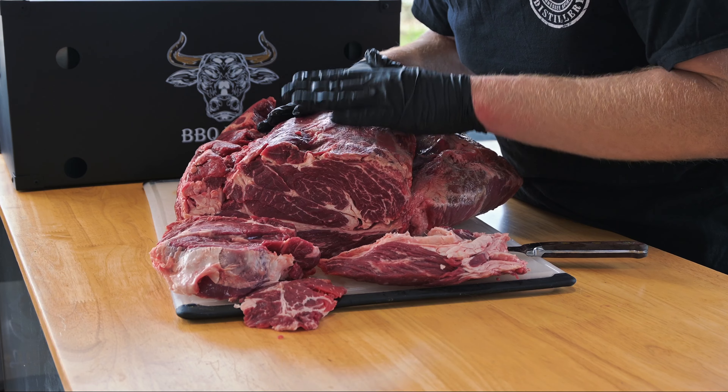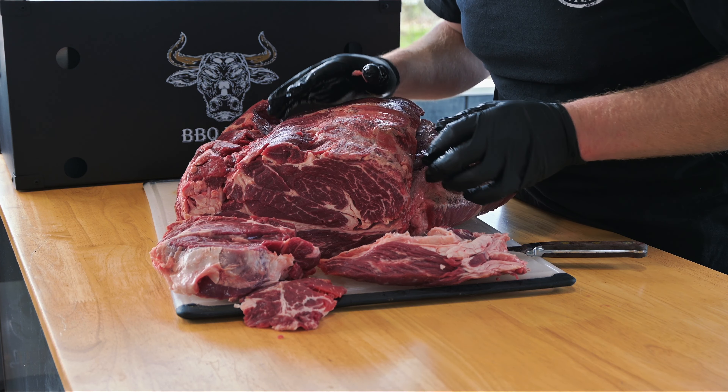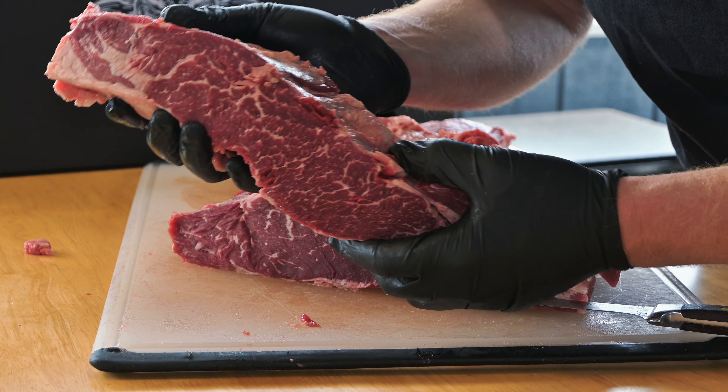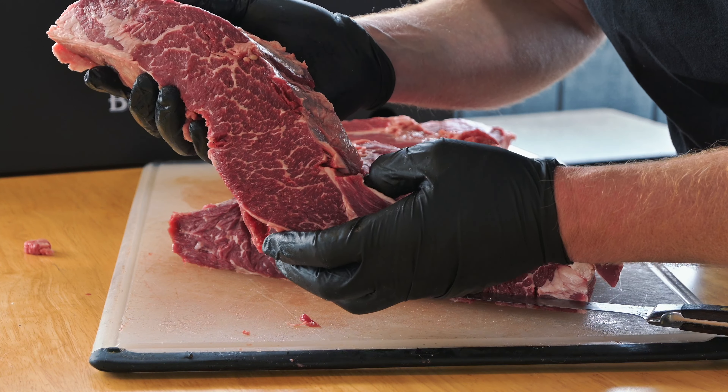There are a couple other great cuts in here as well. There's also a Denver, which is one of my favorite cuts to save out of a chuck roll. The rest of this I'm going to cut up and use for hamburger. I decided to pull out a Denver steak for you to look at — look at that marbling. I think maybe we'll cook up one of each and see which one we like better.